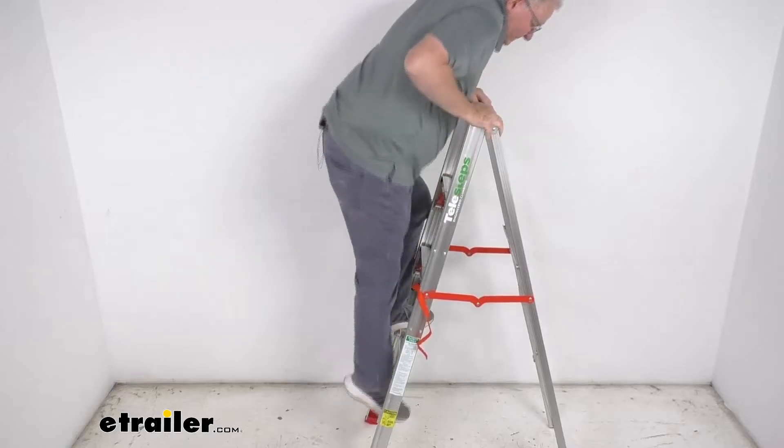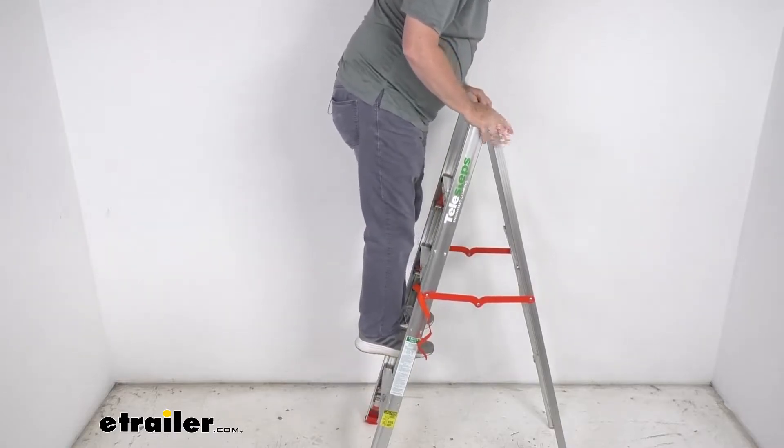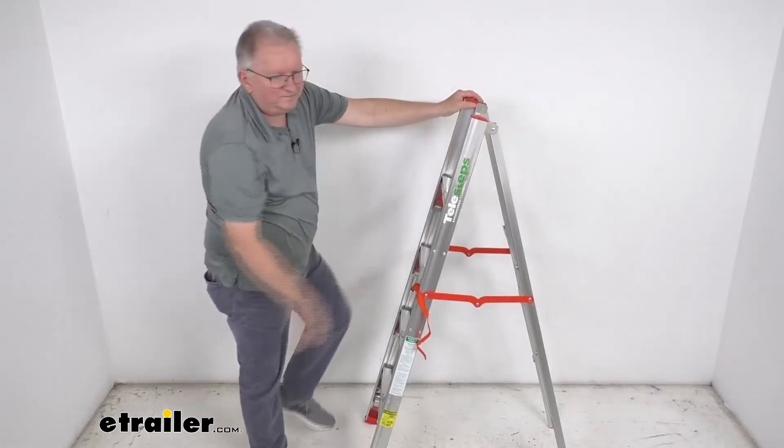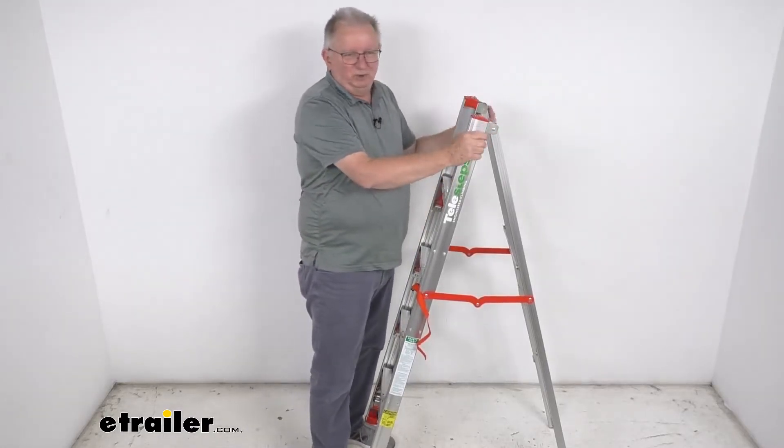I'm going to go ahead and step up on this — no problem stepping up or stepping down. It stays all in one place and doesn't wobble around. And as mentioned, it has a foldable design.